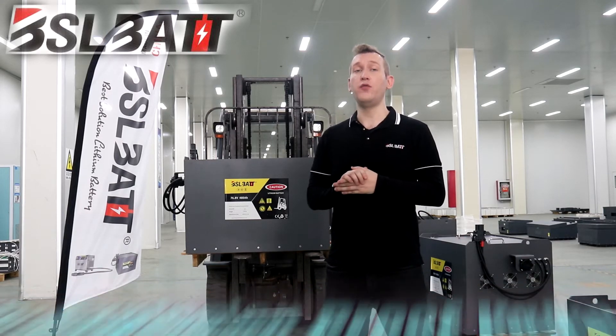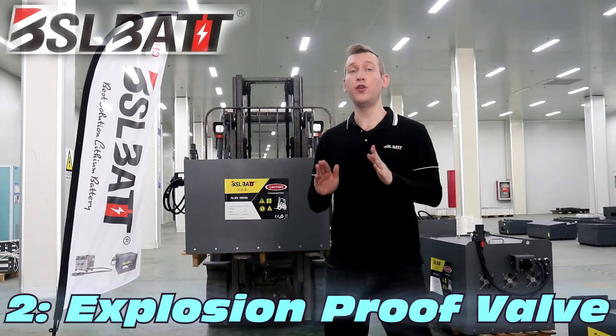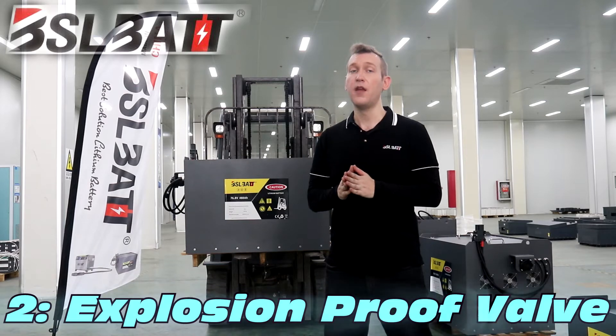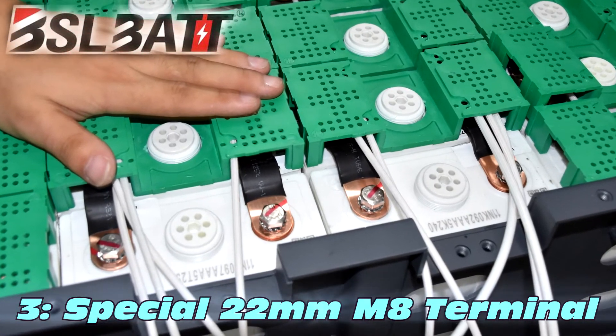BSL BAT has a unique one-way explosion-proof valve with US patented technology to release internal pressure in a timely manner. There's also a special 22 millimeter M8 terminal that can pass 400 amperes of current.